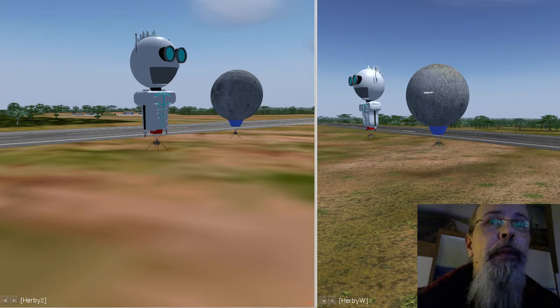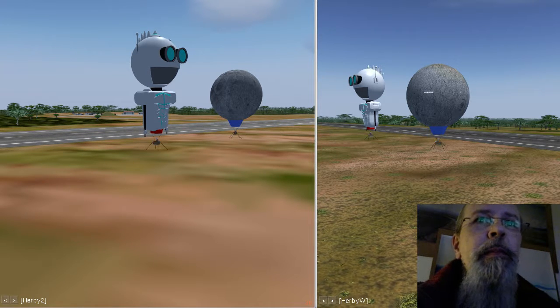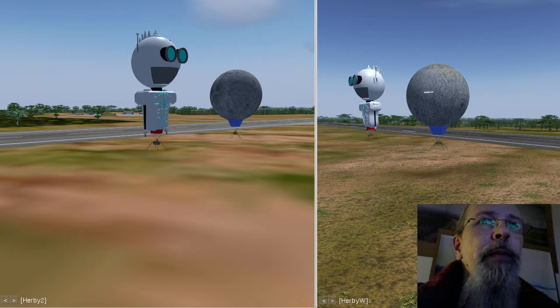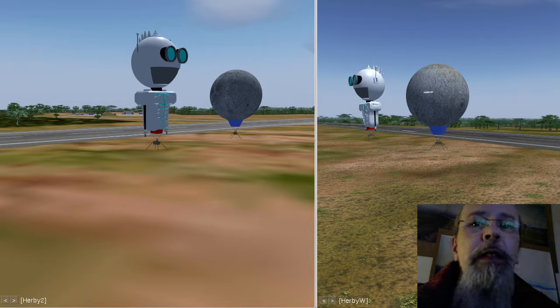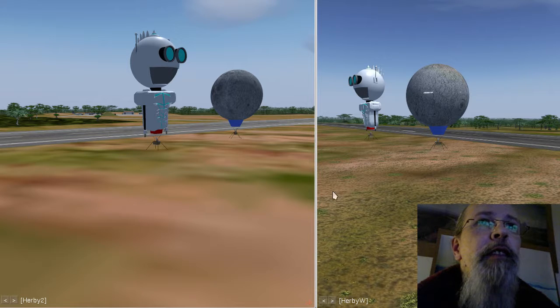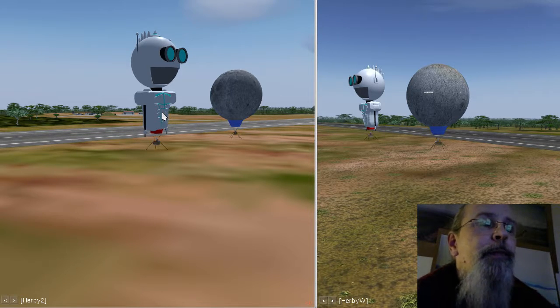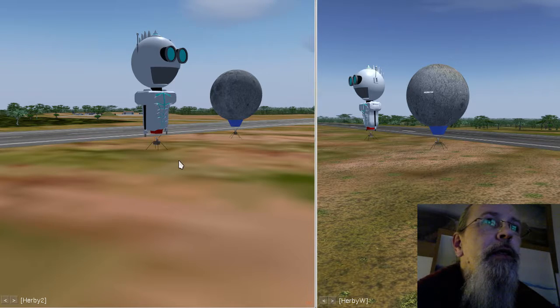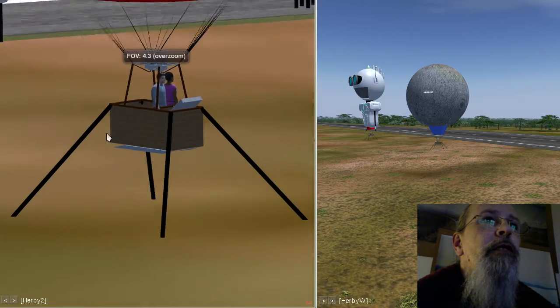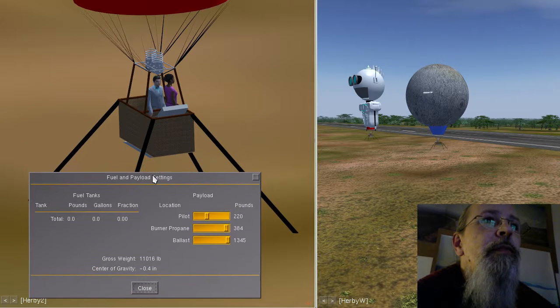Hello YouTube, hello Steemit, hello boys and girls, passengers, co-pilots, and pilots! I just want to give you a little update on my work on the wonderful hot air balloons which I have developed for FlightGear, the free flight simulator. I have two versions of FlightGear running now, with the wonderful new moon balloon and the robot balloon.